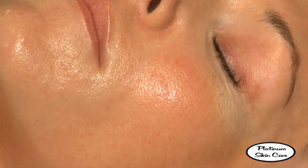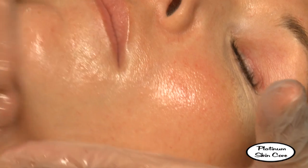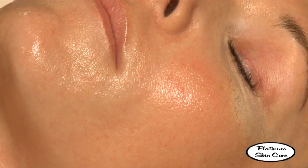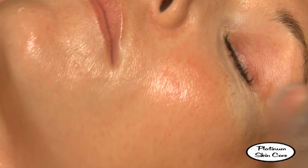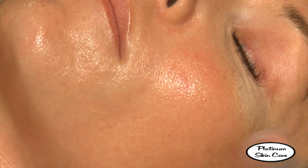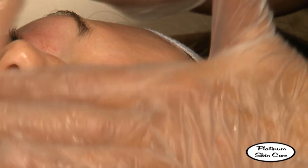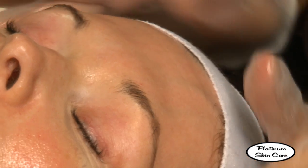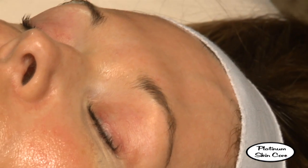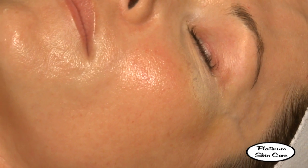We see a little bit of erythema, which is a slight pinkness to the skin on her cheek area. She felt a little discomfort on her forehead and it is slightly pink. Now that the ointment is on, this will conclude our glycolic peel procedure.